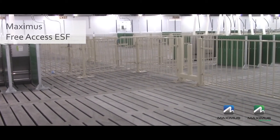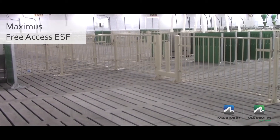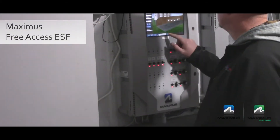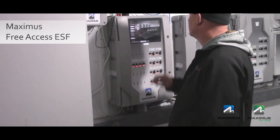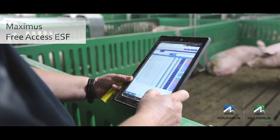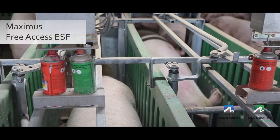Along with not requiring any additional labor, there are no electronics and the gilts are kept on ad-lib feed at a critical time prior to being bred. The Maximus Free Access ESF ties together with the Maximus controller and the Maximus sow production software for a fully integrated system.